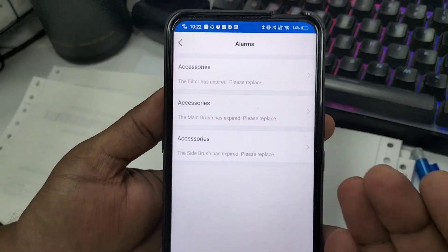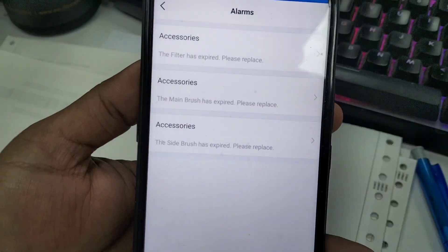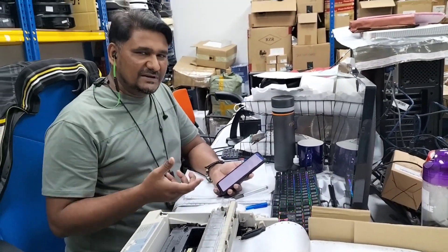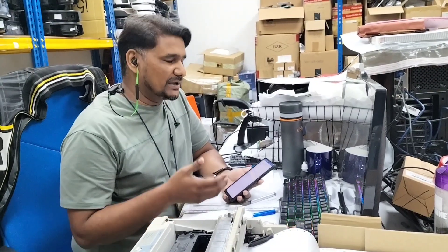This means you need to check your accessories. Before you reset anything in the app, check physically first — check your dust box, filter, side brush, and main brush to see if they look okay. If they are still in good condition, you can just reset from the app and it will be fine.